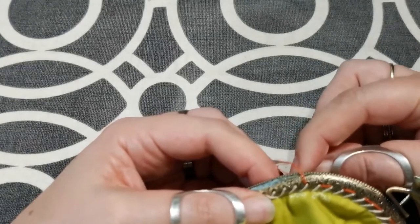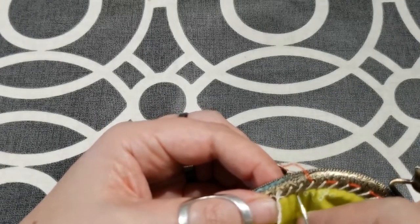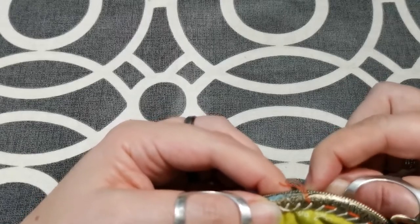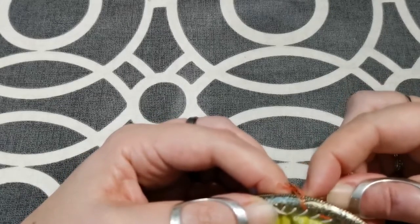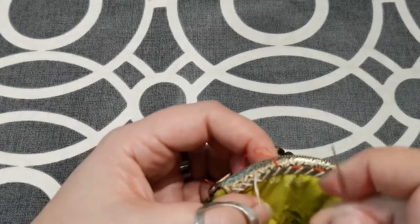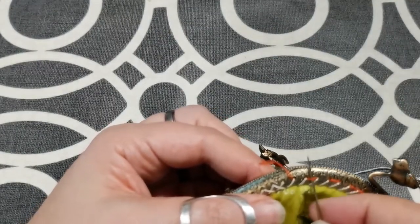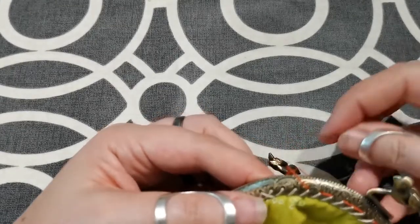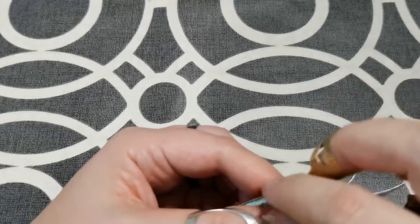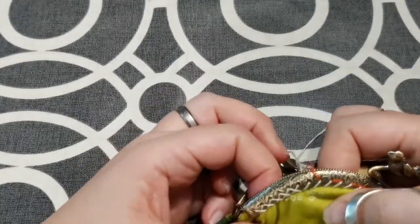So back across, up into the next one, back across — and essentially you just keep going round, pull out the basting threads closer and closer. I'll do this every so often. You can see the look that you're getting there.